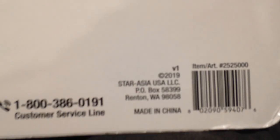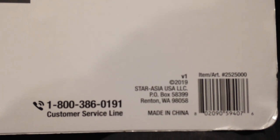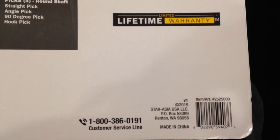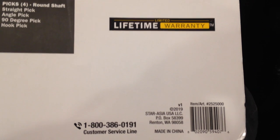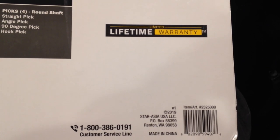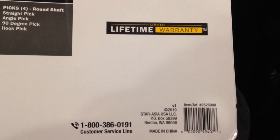A couple of other things to notice: the manufacturer is in China, and Star Asia USA is the import company. This does advertise a lifetime warranty and they list a customer service line. However, I have no idea what they're going to do for a lifetime warranty on this. A lot of times with Costco they basically take back the whole kit and give your money back, but if you have a couple of screwdrivers pull out of the handles, I'm not exactly sure what they're going to do.